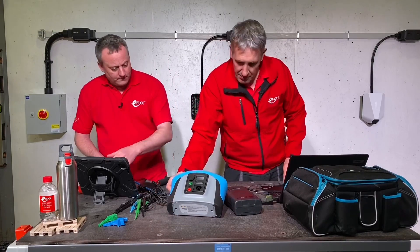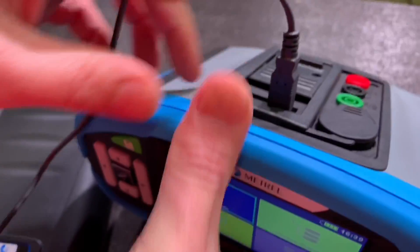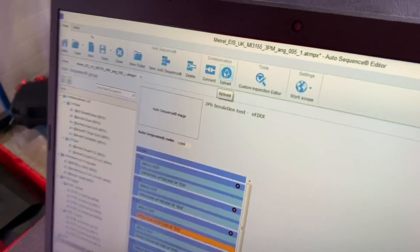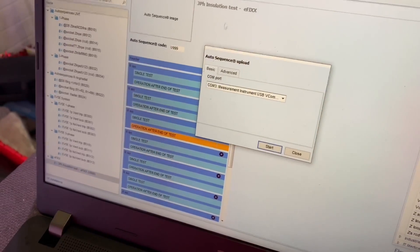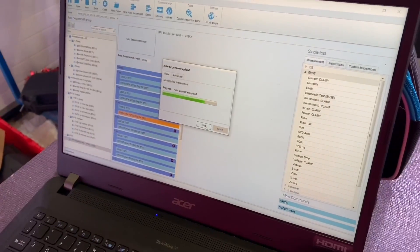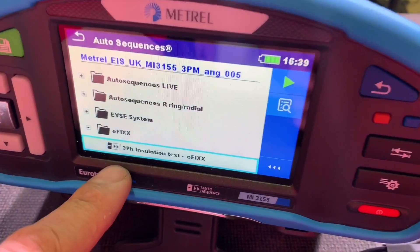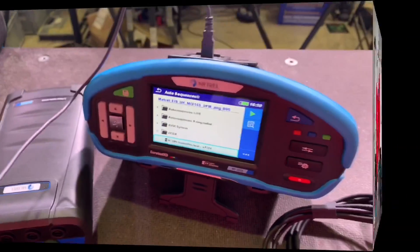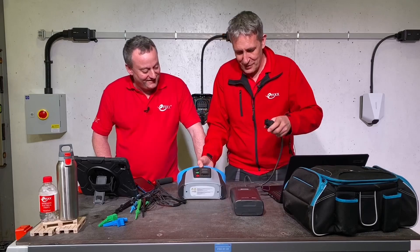So first job is to upload our new test into our meter. You just plug in the USB connector onto the top - you hear that bleep. Then just go to our software, click upload on the menu, and that'll transfer that information onto the tester. Then when I go to our auto sequence test, here's the eFix folder with our custom tests uploaded to the instrument - there's the three-phase installation test we're going to carry out. So I'm finished with the laptop now, you can disconnect the lead, and then there's the tricky bit - connecting the active switch.